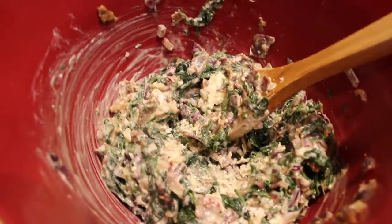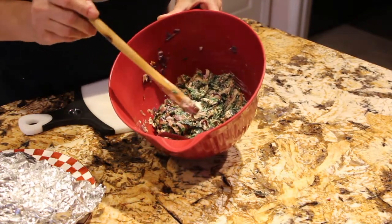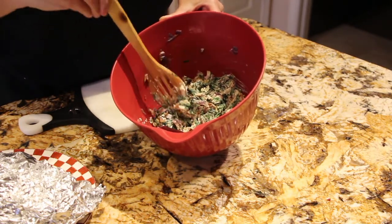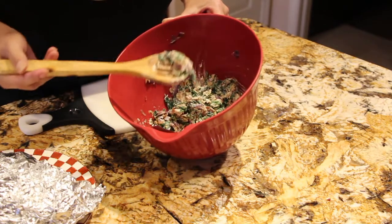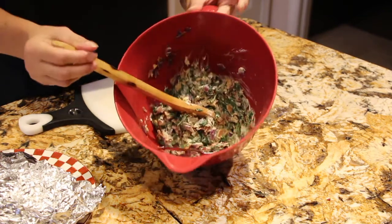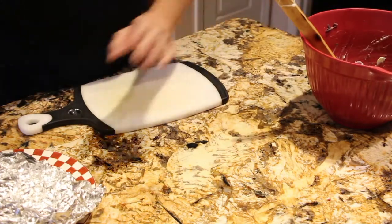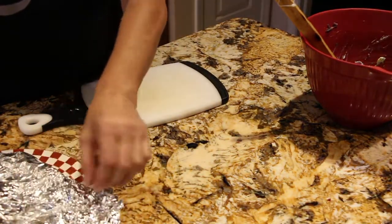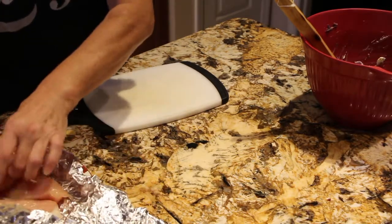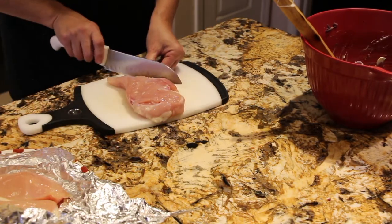In my mixture I cooked 10 ounces of fresh spinach, one pound of bacon cooked in my oven and sliced up, one purple onion diced, four garlic cloves, and 8 ounces of room temperature cream cheese mixed in. This is the mixture I'll be putting inside my chicken breasts. I have my oven on 350 and three chicken breasts — I'll cut some of the fat off.